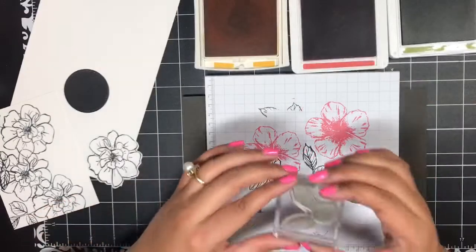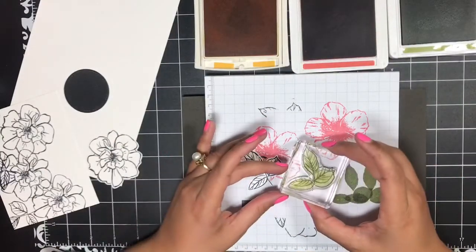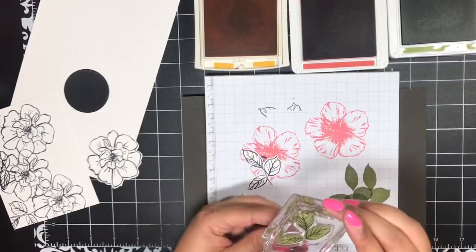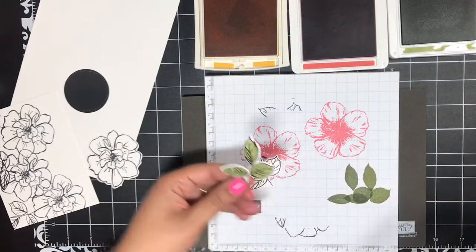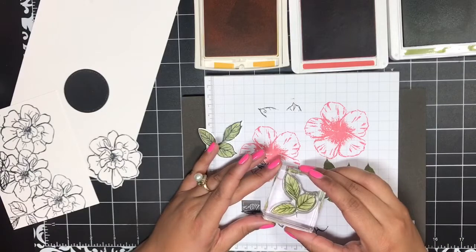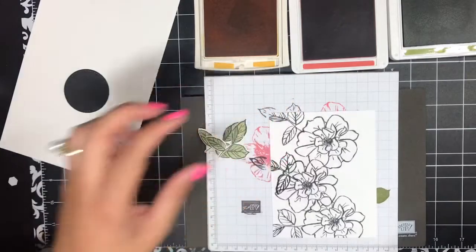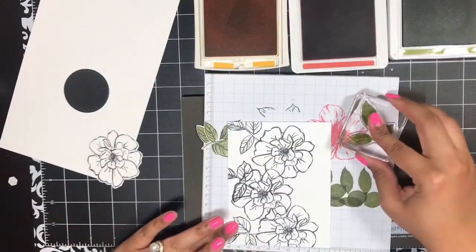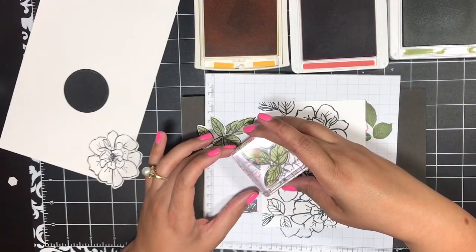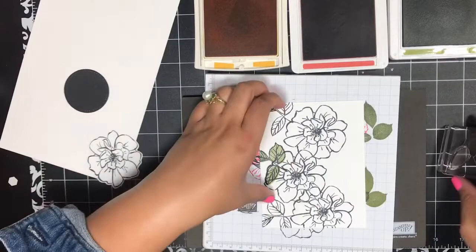I'm going to bring back that same filler image for my leaves that we used on the first card. I'll stamp it off and just stamp it right onto my leaves, just like that. I'll do it again on the second little leaf image. Then I will also bring in this layer — I'll stamp off and stamp this leaf image.